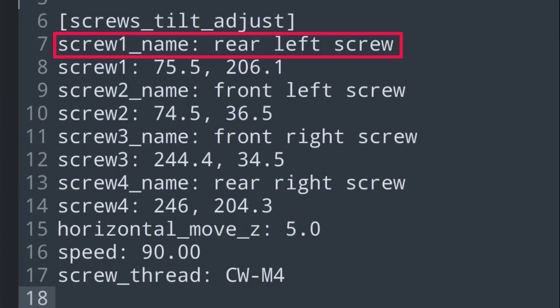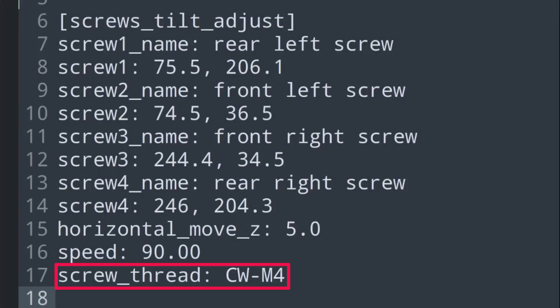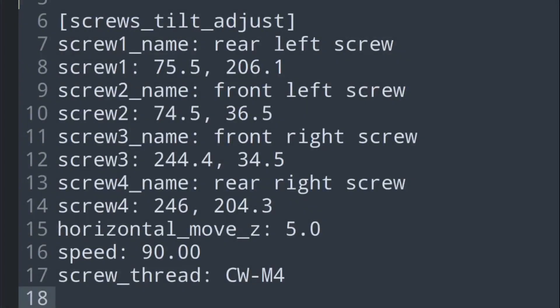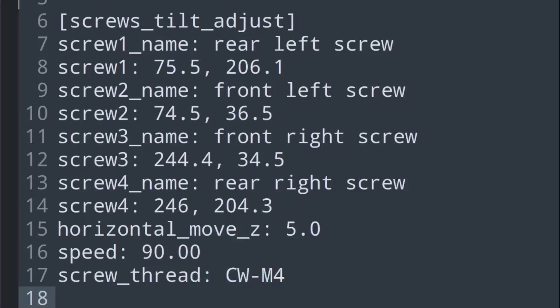Screw 1 name is an arbitrary name for the given screw, which is displayed when the helper script runs. Likewise, adjust the name and XY coordinate for the remaining screws. The screw_thread parameter defines the knob rotation direction — CW (clockwise) or CCW (counterclockwise) — and the type of screw for bed leveling, such as M3, M4 or M5. Accepted values are CW-M3, CCW-M3, CW-M4, CCW-M4, CW-M5, CCW-M5. A clockwise rotation of the knob decreases the gap between the nozzle and the bed, and a counterclockwise rotation increases the gap. My printer is an Ender 3 with a clockwise M4 screw.